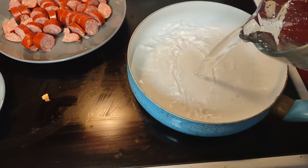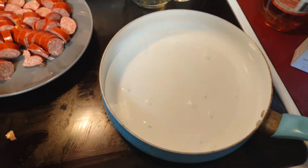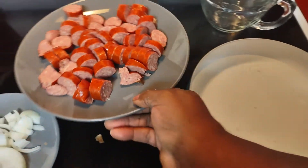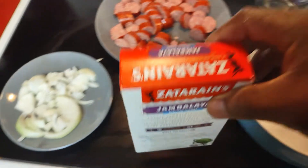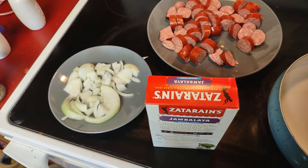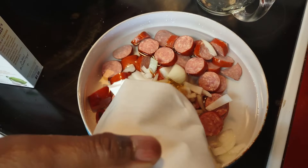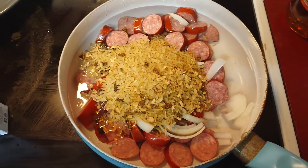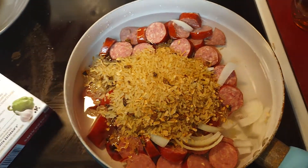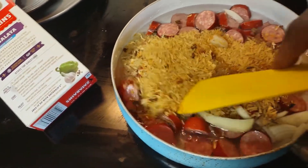I'm gonna use butter instead of oil. Let's mix all this up and turn the pan on. I'm gonna put the meat in. Let me open this box up and mix everything together. Here is the rice mix — I want to mix all of that together while the camera is running. Mix it all together, alright.